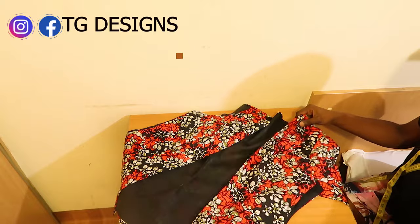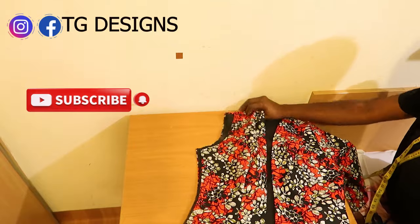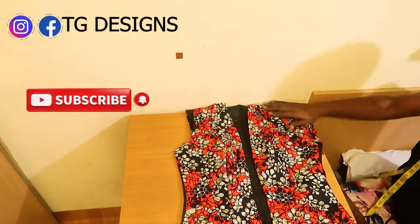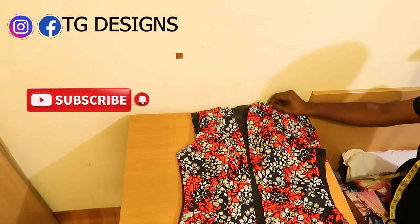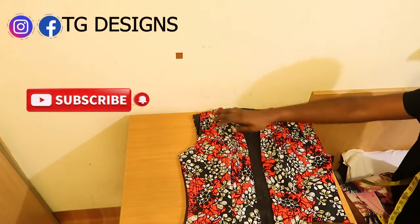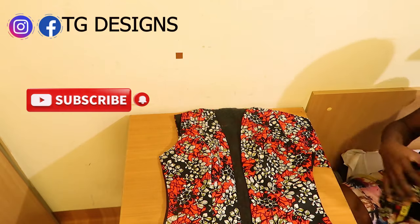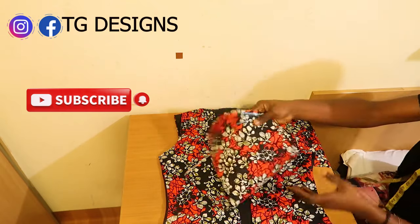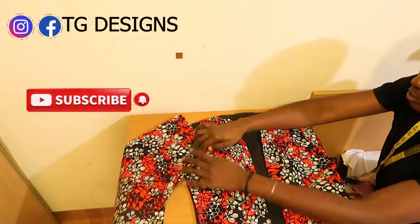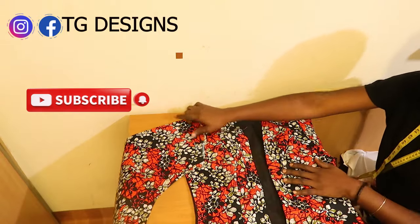By the time you join the shoulders, this is what we are going to have — you can see the shape of your jacket is almost ready. It has this opening here — that's the form of the jacket. The next thing is to go ahead and attach your sleeve to the arm hole.